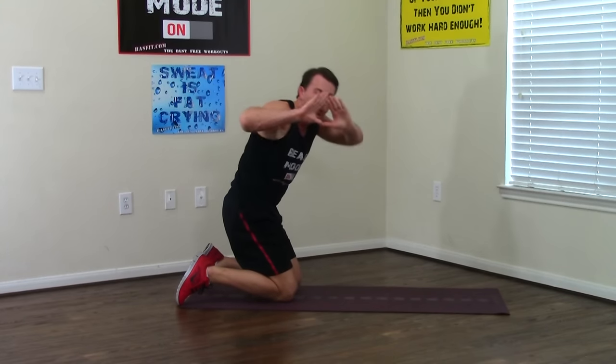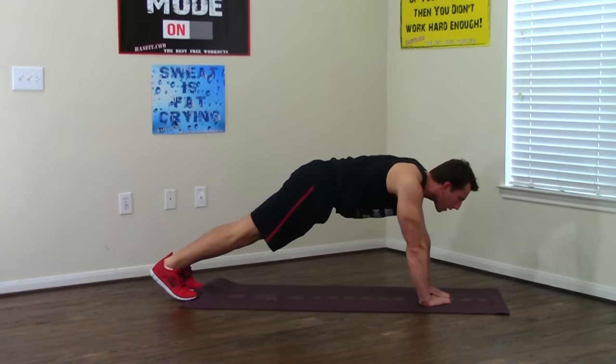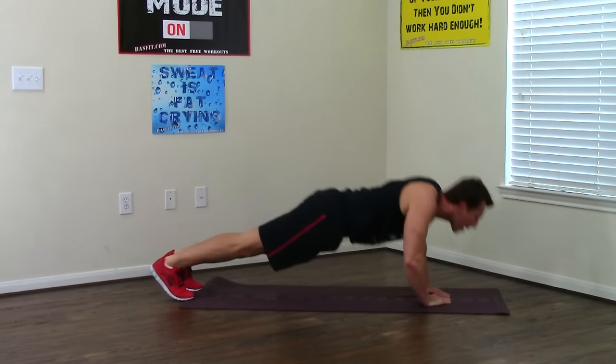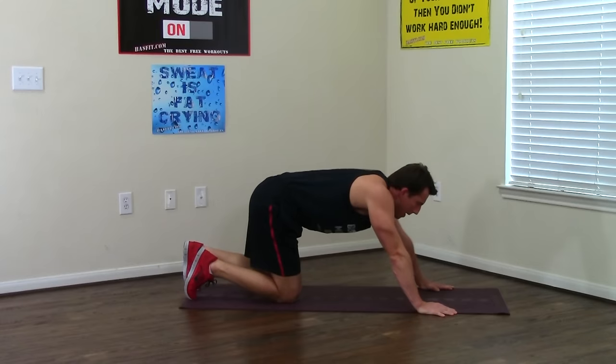Moving on to the diamond push-ups — this one's a killer on your triceps. Back to your arms, making that diamond shape. Elbows are out, head up, abs are tight, five to go. One, two, three, all the way up, all the way down, four, one last one, and five. Good — killer combo back to back.